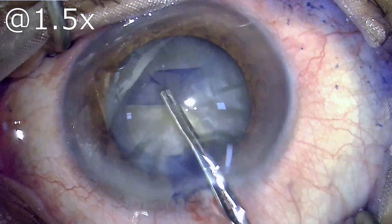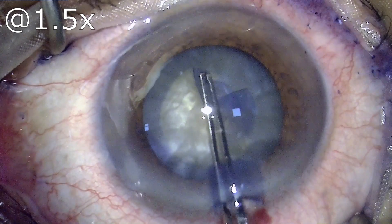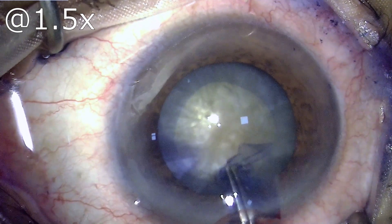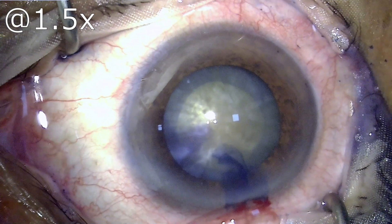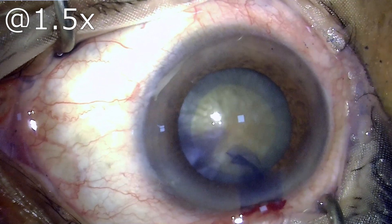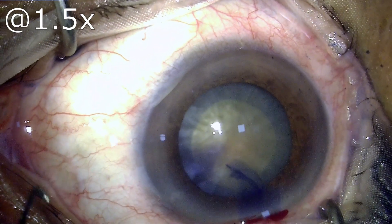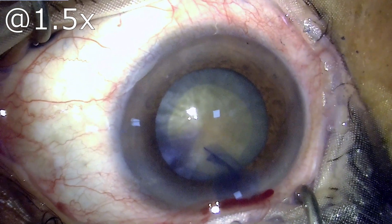It is one of the important steps to tear this capsule in a round fashion so as to have an uncompromised capsulorhexis. Once the capsulorhexis has been done, the time is to go ahead and emulsify the nucleus. These nuclei are bulky and hard, and that causes challenges.